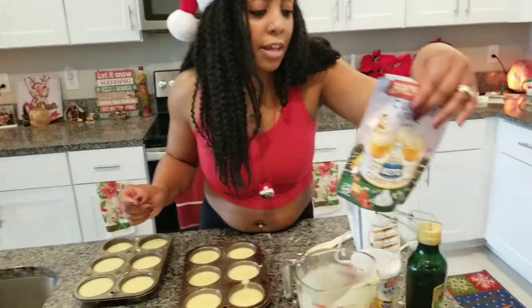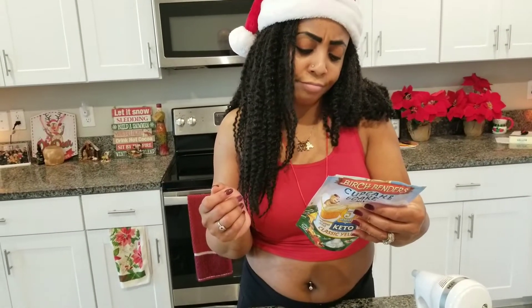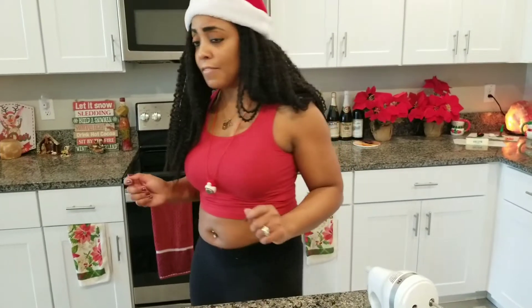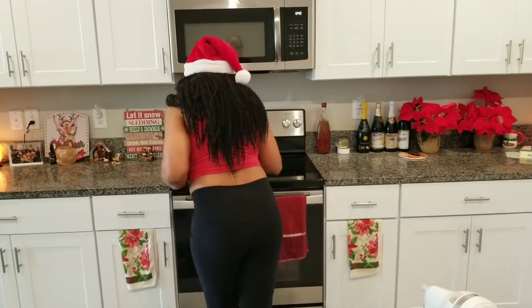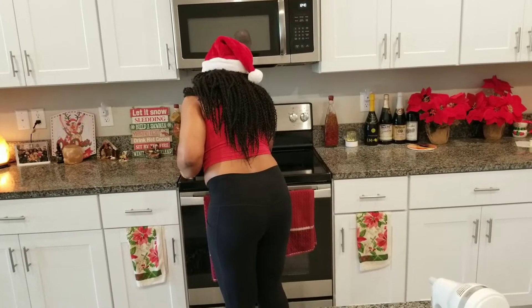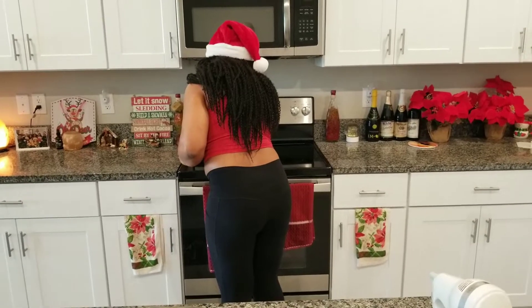I'm going to put it in like this. It says to preheat the oven, which I already did — 350 degrees. And it's going to go in the oven for about, I would say for cupcakes, it says 20 to 22 minutes. So put this in the oven for 20 to 22 minutes. Set the timer — 22 minutes.